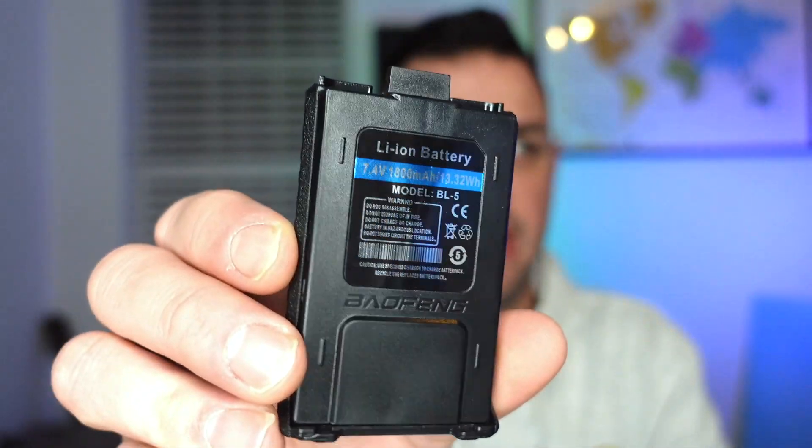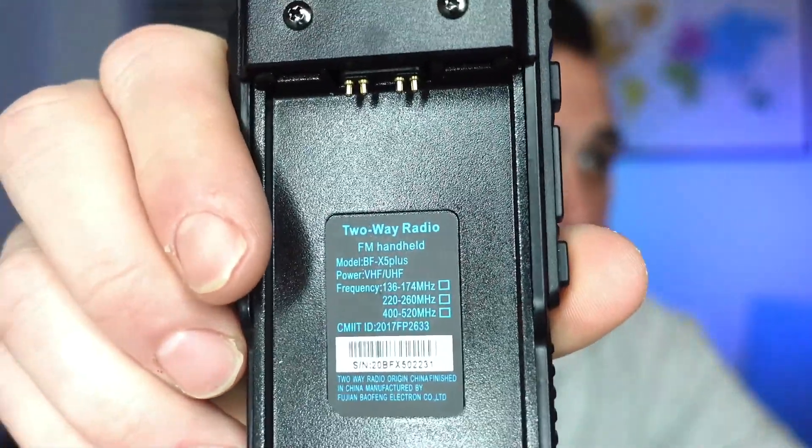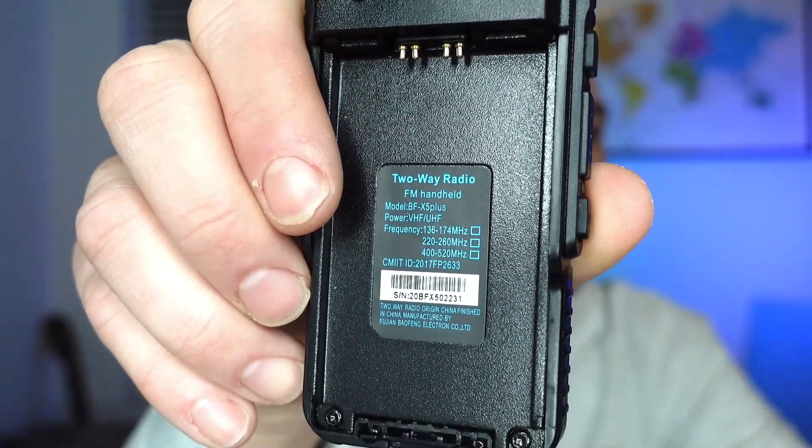You might be wondering whether a UV5R battery or one of its many variants like the UV5X or UV5G will fit into the X5 Plus — the answer is no, it doesn't work like that. If we take a look at the radio itself: two-way radio, FM handheld, BF-X5 Plus. There's no FCC ID. If we were to turn it on, we'd be able to transmit on anything in the VHF and UHF ranges that were listed.